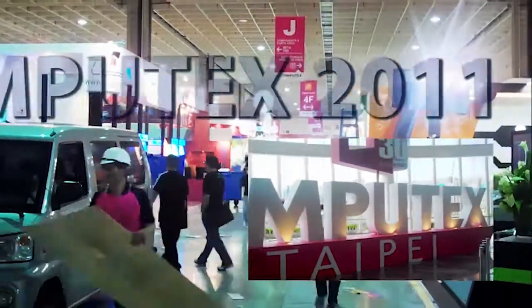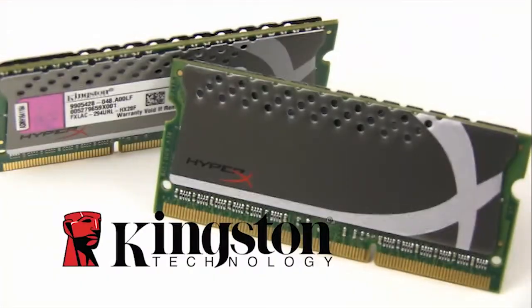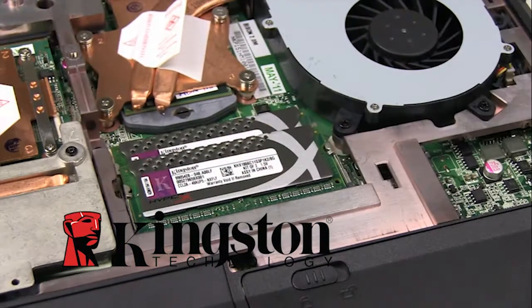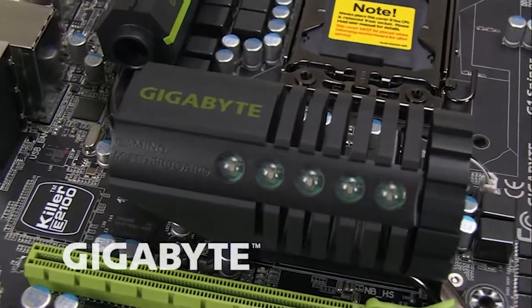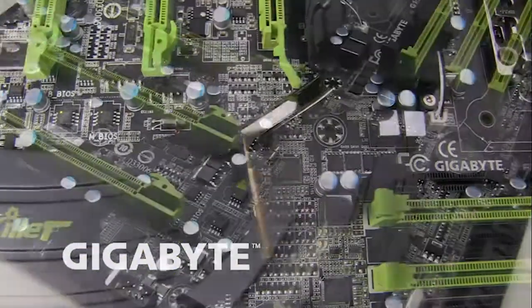FutureLook's Computex 2011 coverage is brought to you by Kingston's new HyperX plug-and-play memory kits, NZXT's crafted gaming armor, and Gigabyte's G1 Killer Series gaming motherboards.